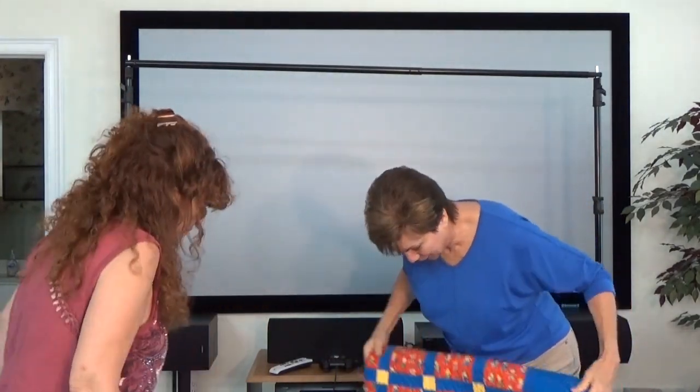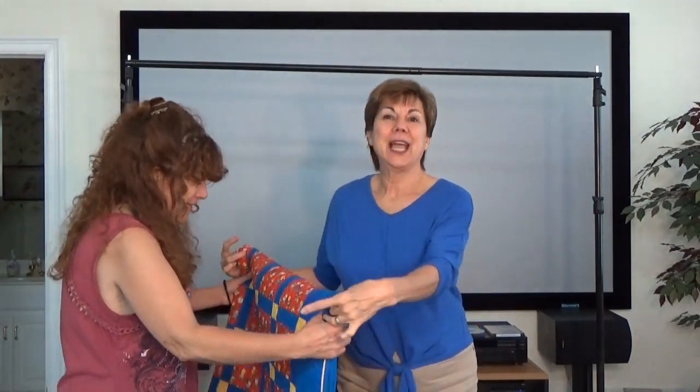Okay, my dear, here is your quilt. Thank you, and we will let you go. We've got to go downstairs and see what Terri's doing. Bye, bye!